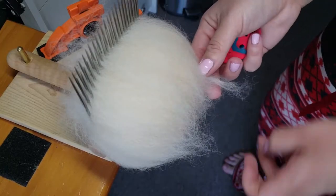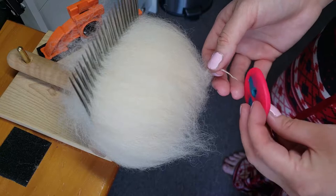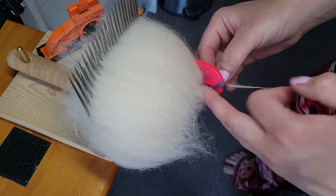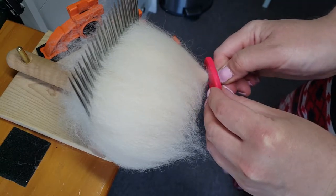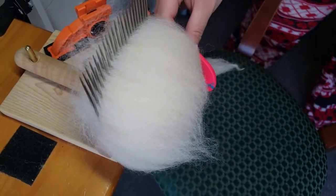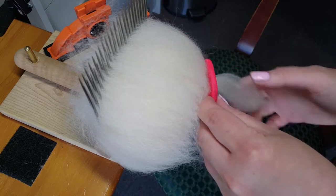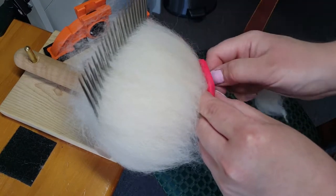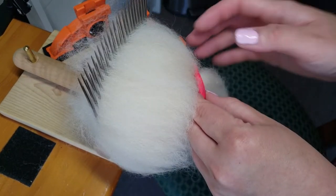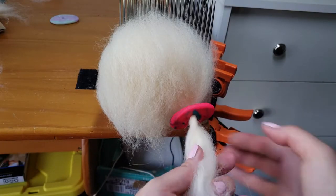You can start in the middle, but I like to start on the side. Give it a little twist, thread it through, and just pull nice and gently. Remember your staple length and pull — do not pull until it gets thin. Pull about three-fourths of the way to your staple length, maybe just half, and then push your diz up and keep a twist in your fiber as you go.